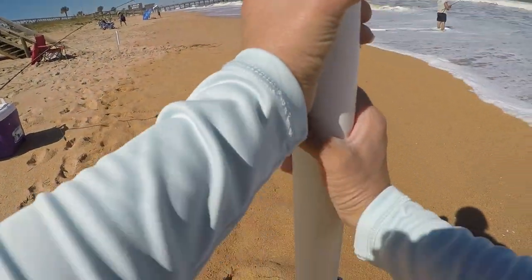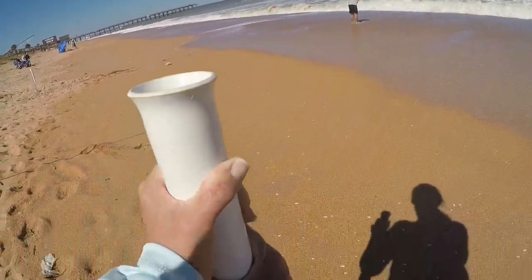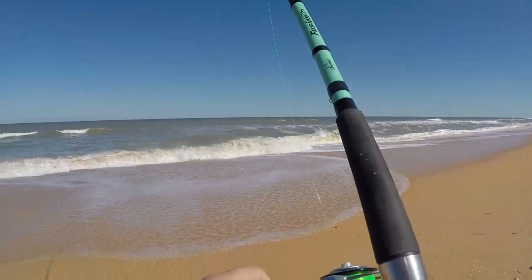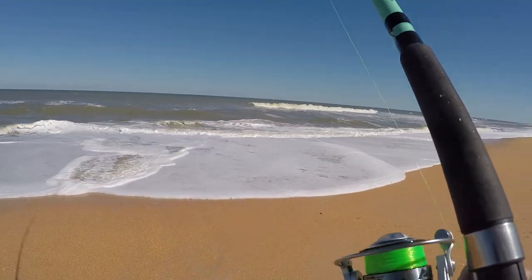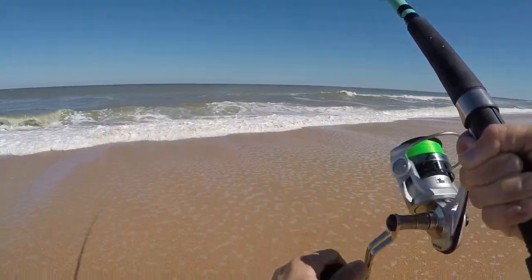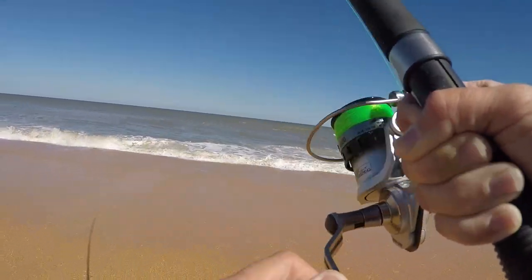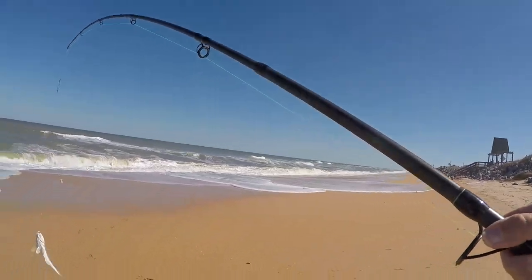I asked the guy nearby if he had any luck and he said every cast he's getting something, so he's leaving in a few minutes and I can have this spot. Something just hit my line — let's see what we got. This is 15-pound mono. He just caught a whiting and then my line got caught too, so there's probably a school going through. Oh nice — that's a good whiting! Sweet, I'm taking that guy home.